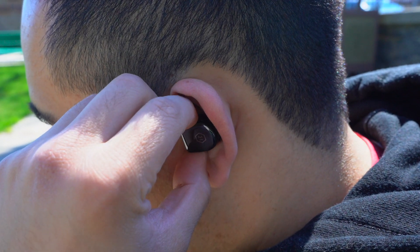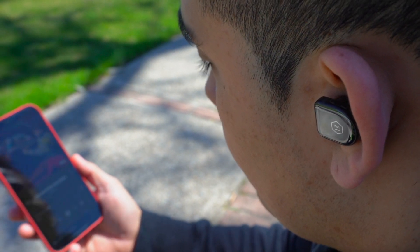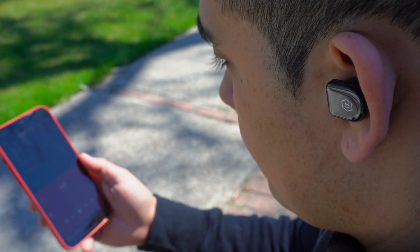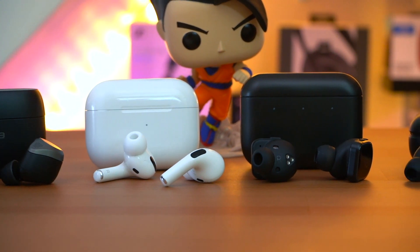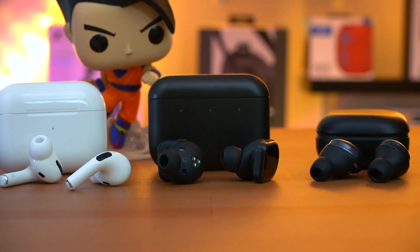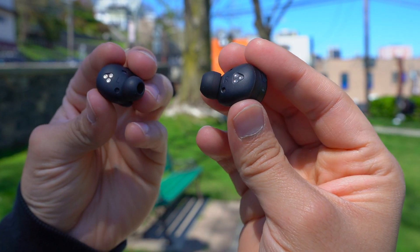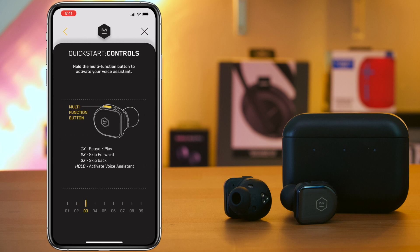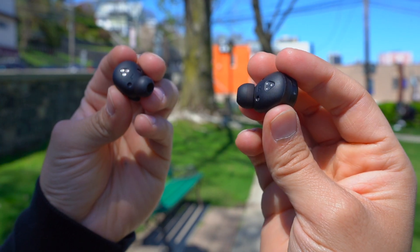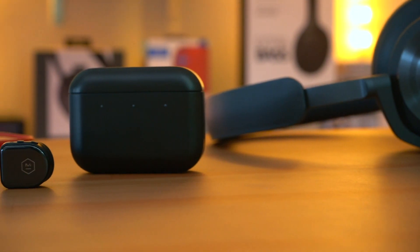Personally, I'm not the biggest fan of how these earbuds sound because they have a very bass-heavy sound signature that makes it very hard to hear the mids and vocals. These earbuds are just too warm — even though I like bass on my earbuds, I still want the vocals on top. Even though there's a lot of bass and it stays tight, it doesn't really resonate all that often. These are the same criticisms I had about the MW07 Plus and MW07 Go. Now the MW08s have a companion app, but unfortunately the app doesn't allow you to change the EQ. So unless Master & Dynamic adds an adjustable EQ update, you're stuck with the stock bass-heavy EQ, which is a shame because I'd really love to try these with a reduced bass and raised mids EQ.